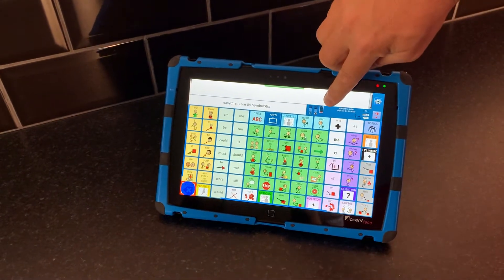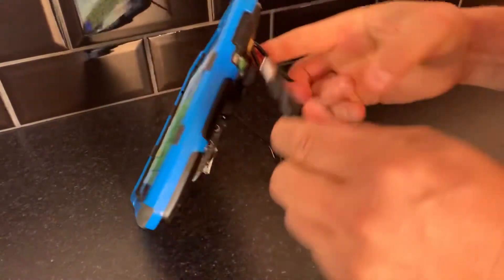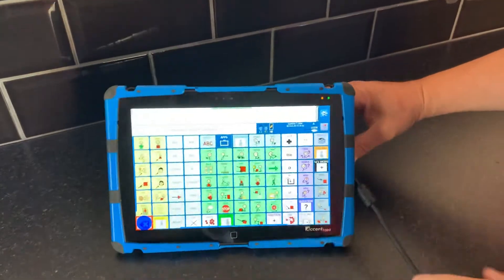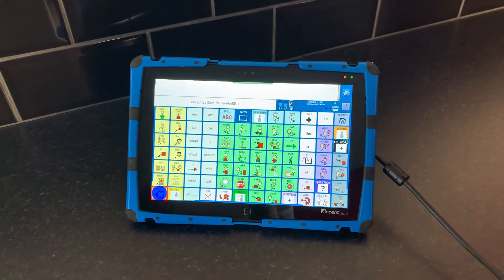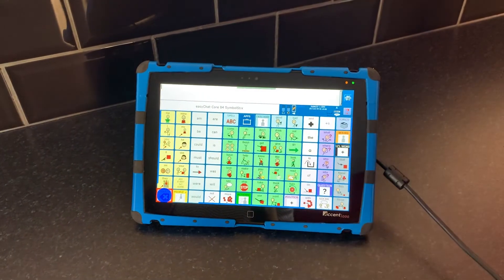There's also a battery indicator here. I'm going to plug the device into its charging port, which is located on the rear of the device. Now you'll see that the red light has changed to an orange light, so it's now charging. You'll also see the battery indicator has a charging point on there.